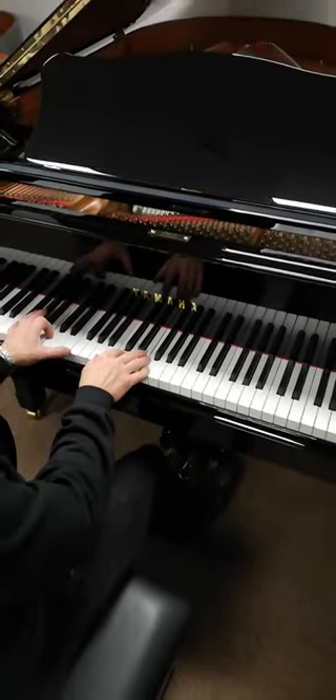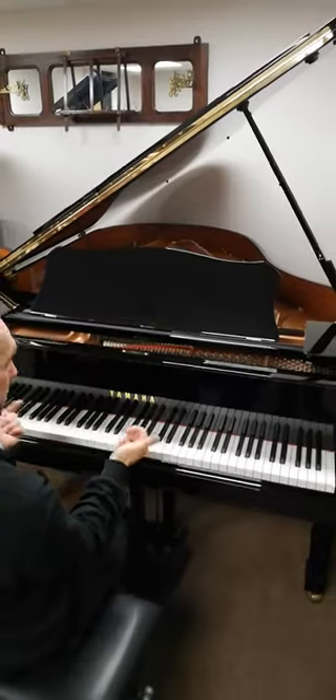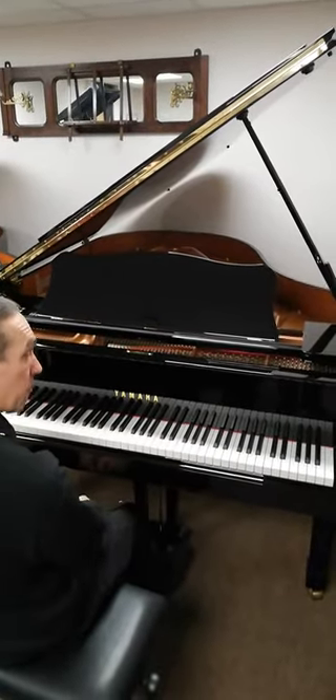As I say, this was made in 1998, fully restored, fantastic condition, and you can view and play this at Little and Lampert Pianos. Thank you.